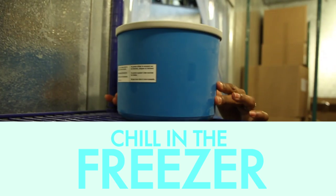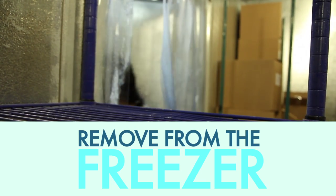Put the mixture in the freezer. Remove when it's at a consistent texture.